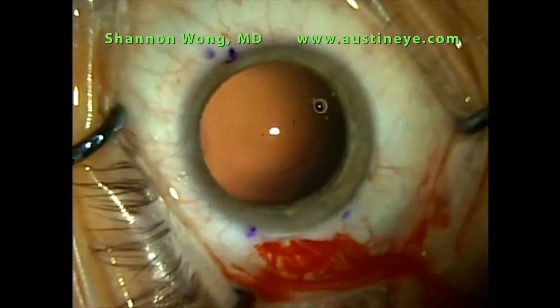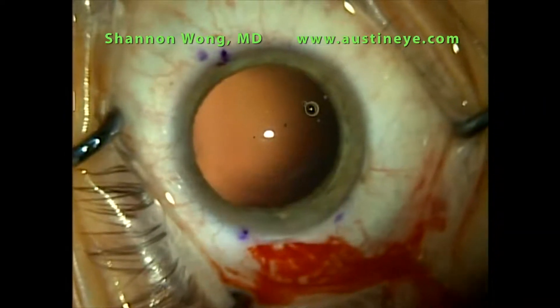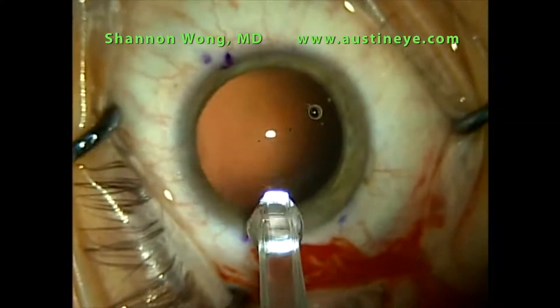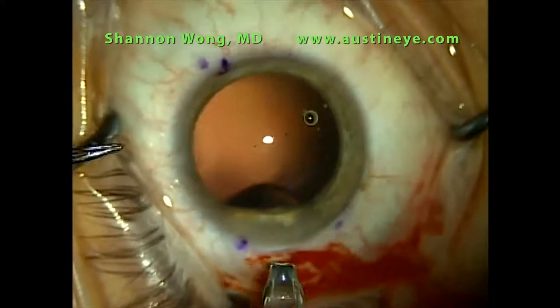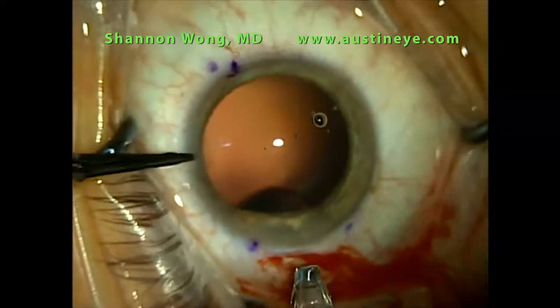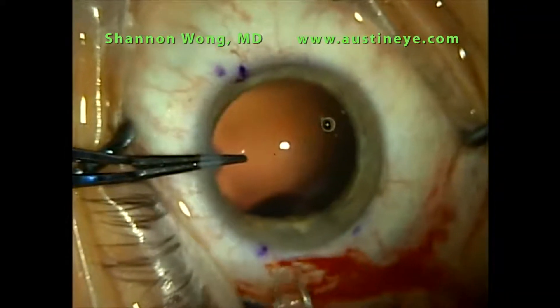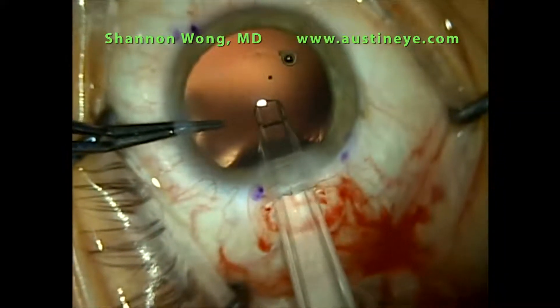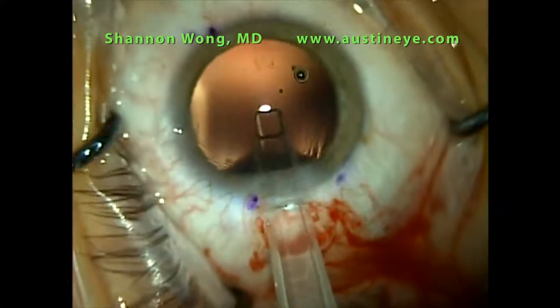Our corneal incision is 2.8 millimeters in diameter. I've filled the bag with OccuCote. Then we use the smooth forcep to stabilize the eye. There's no need to widen our incision. The CrystalCert slides nicely in.